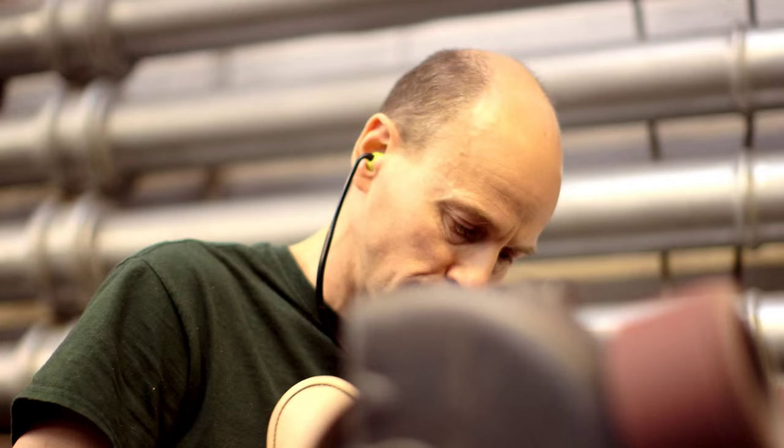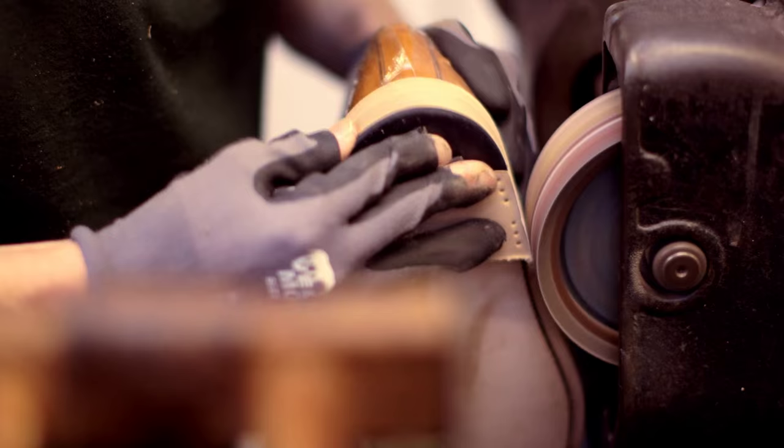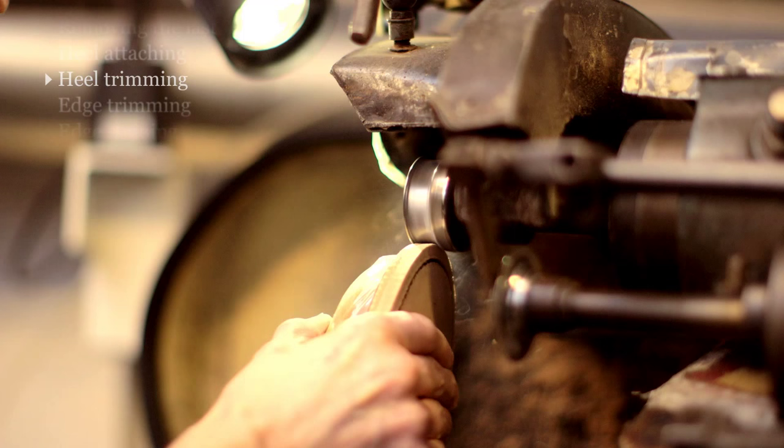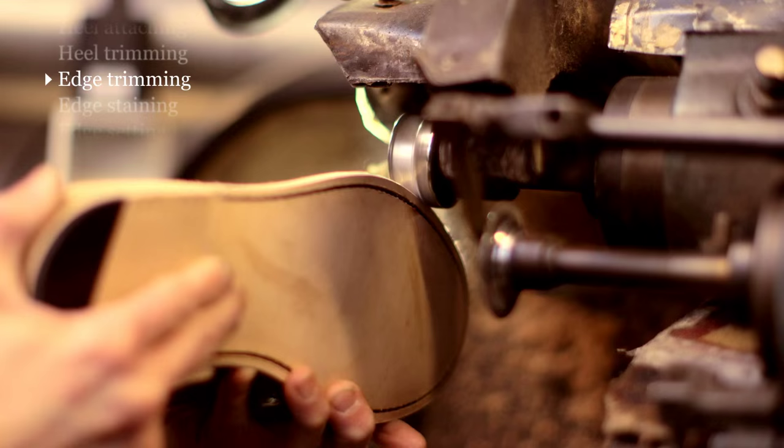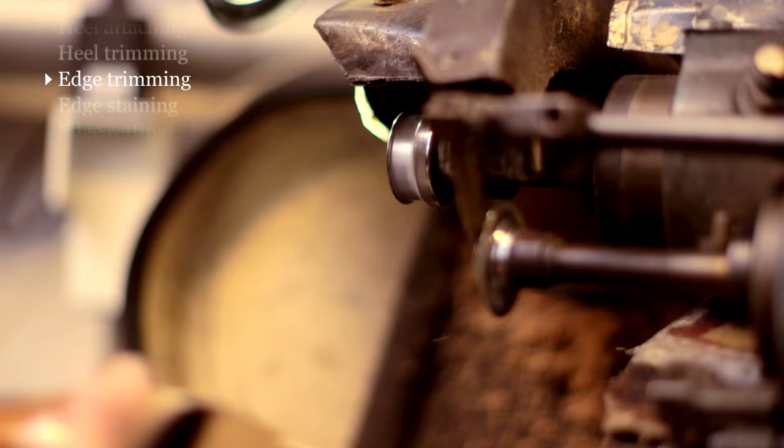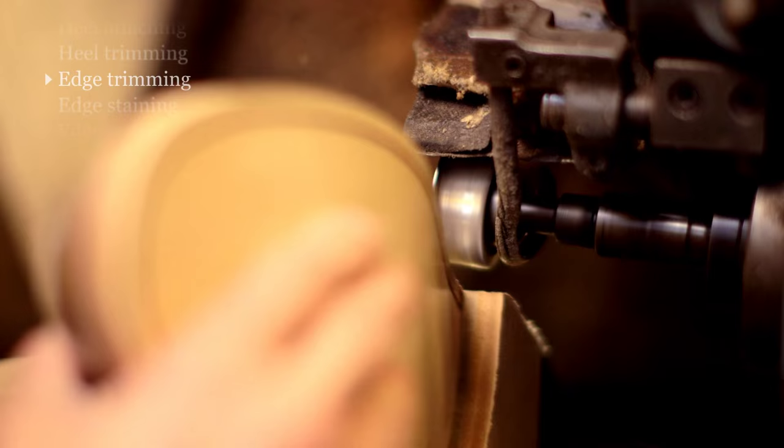Having scoured the edges of the heels, the next stage is to trim the edges of the soles. This is a highly skilled operation and the machines that we use, I think, are the fastest revolving machines in the shoe trade. Again, this operation is done purely by eye and judgment, and it's incredibly important that it's the right shape.